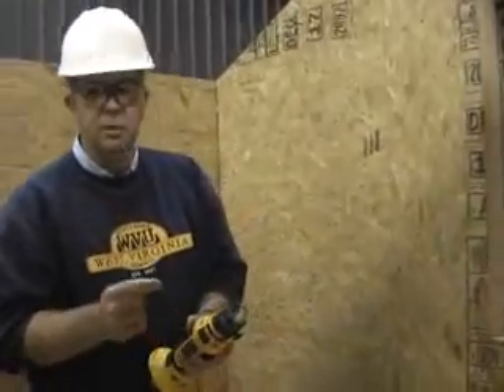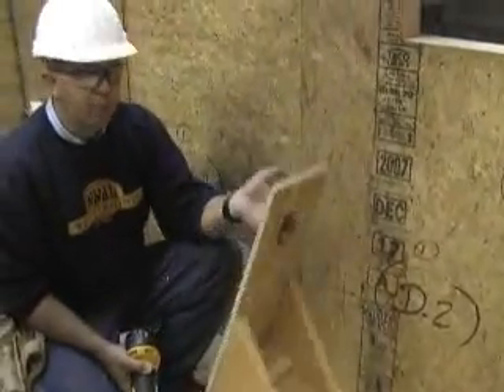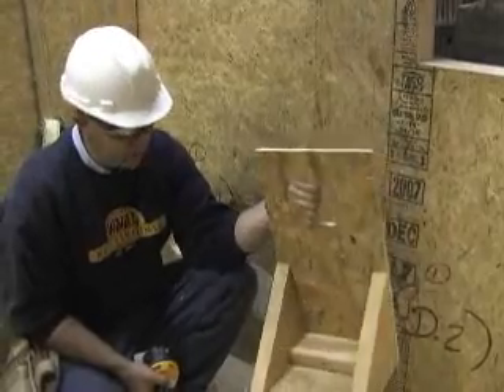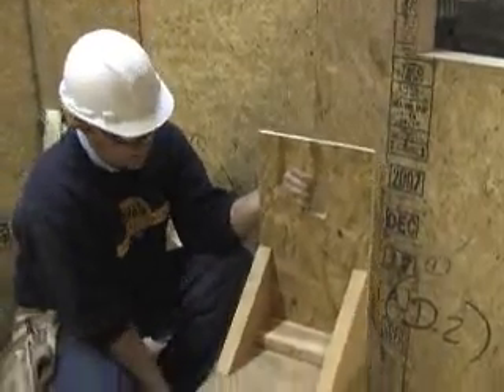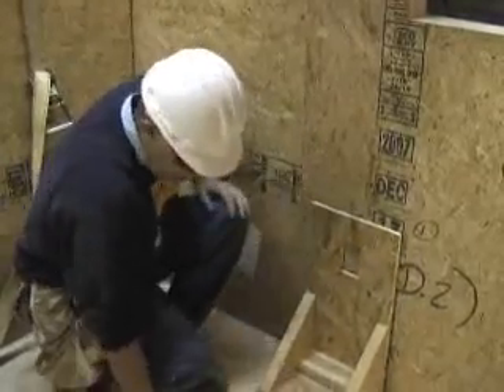This bit is designed specifically for cutting OSB. What we've done is made a very simple template — nothing more than another piece of OSB with a couple of brackets such that the height of this is exactly where we want our box.